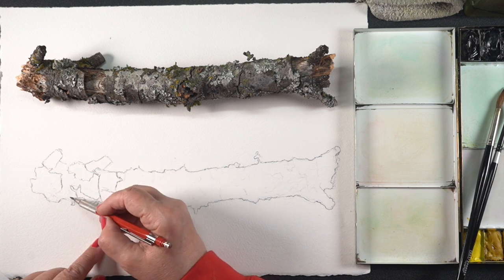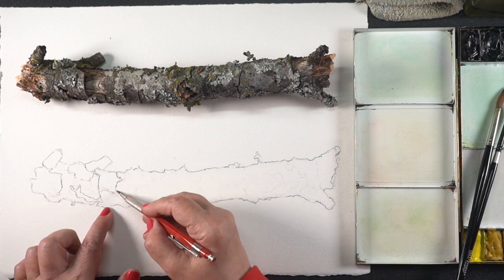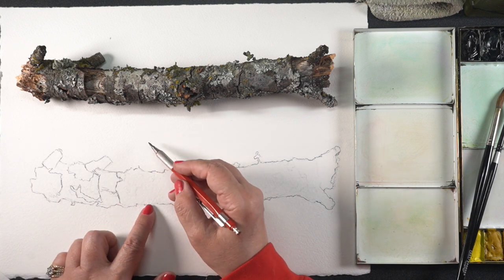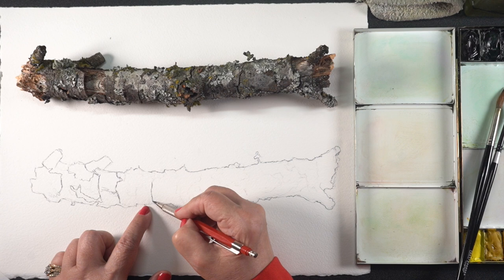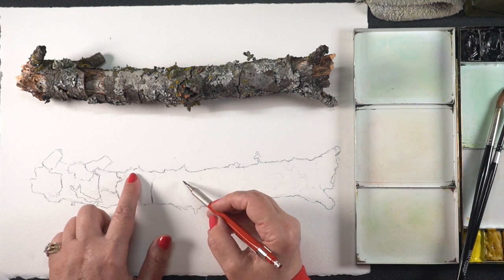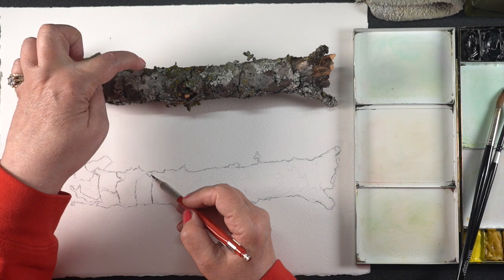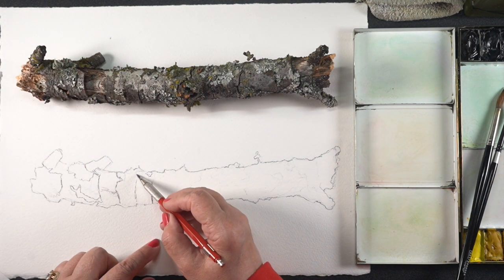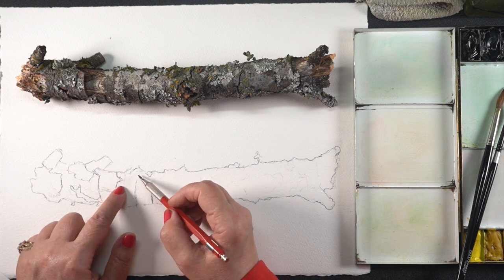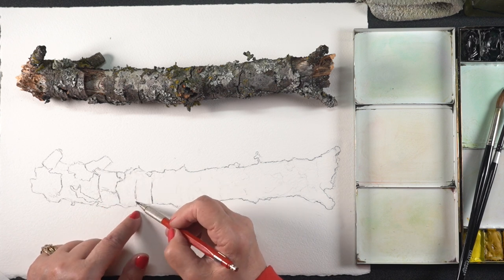Anywhere where I saw some very deep shadows, that was a great place to put a quick little line, and even marking off sections where I wanted specific color. I liked that reddish brown on the left hand side so I just put a line around it to mark that I wanted to throw some color in that direction. I'm going to do a color flood across the whole thing — this is basically a map to tell me where to put those colors — and then a few detailed lines, which are not going to be very many, are going to show me where particular sections are.